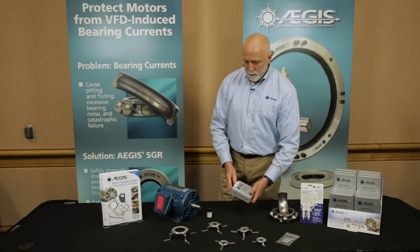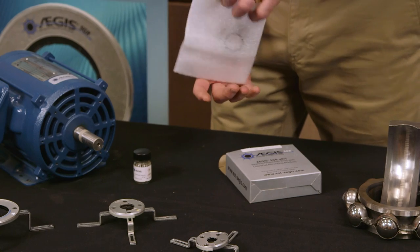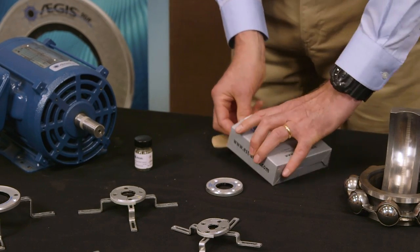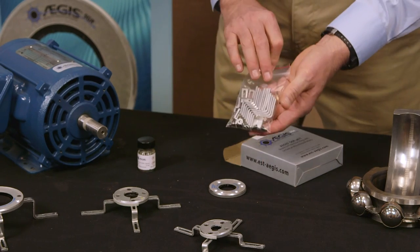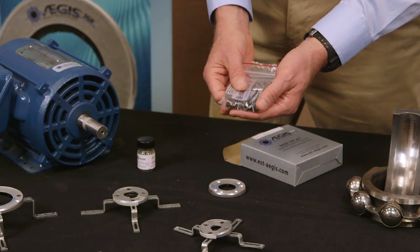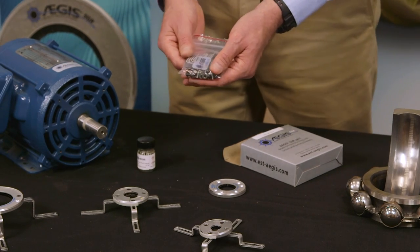Here's the kit. We're going to first take the ring out of the box. Also in each kit, you get a set of brackets — all the different size brackets — a sticker, all the screws that are required, and even the Allen wrenches that you need to install the ring.